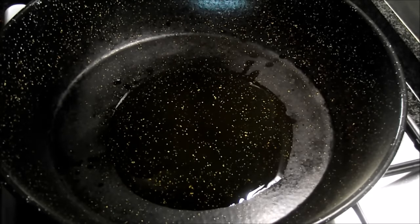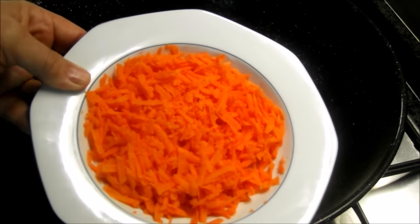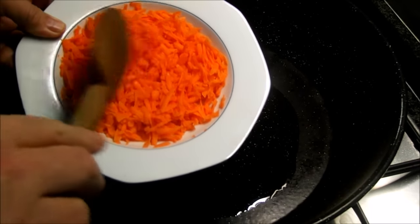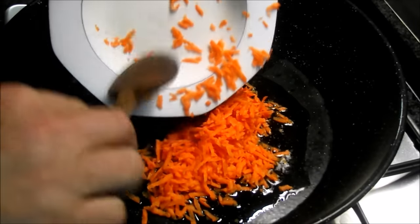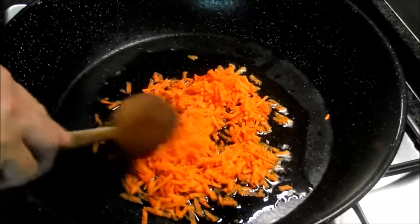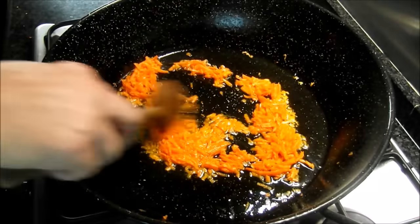Y primero que nada, sofreiremos la zanahoria. La hemos rallado, de esta manera se integrará mejor con la carne picada. A fuego medio y lo iremos pochando. Y ya tenemos la zanahoria más pochada.